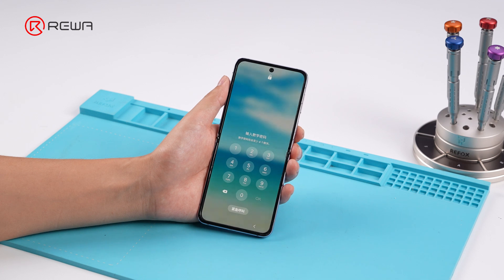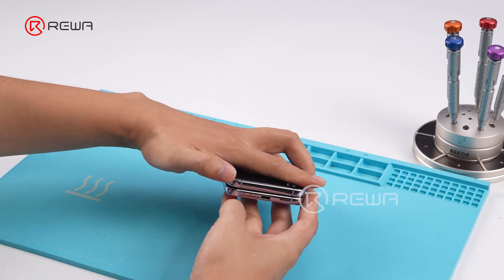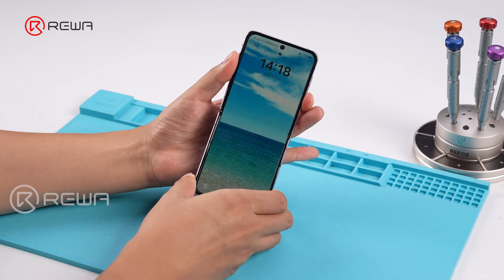Power on the device and test it. The phone does not shut down when folded. The repair is complete.